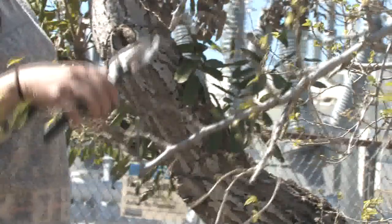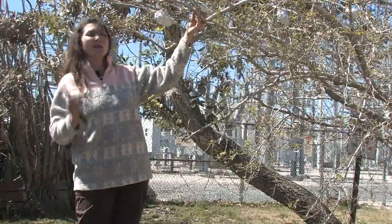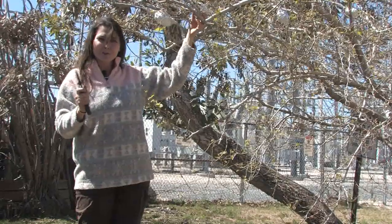This tree will have an abundance of mulberries in about two to three months, so enjoy. I'm Janae, have a great day.